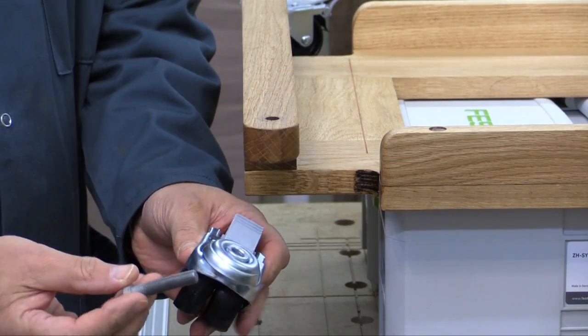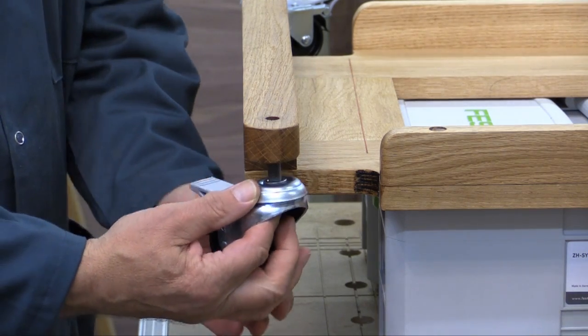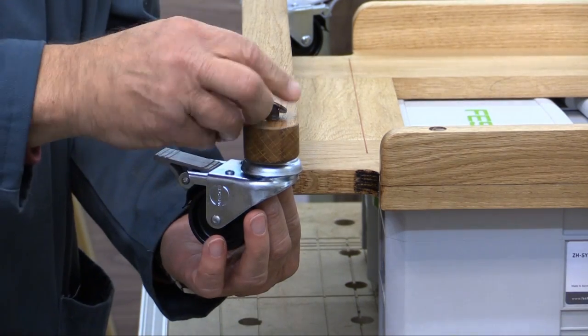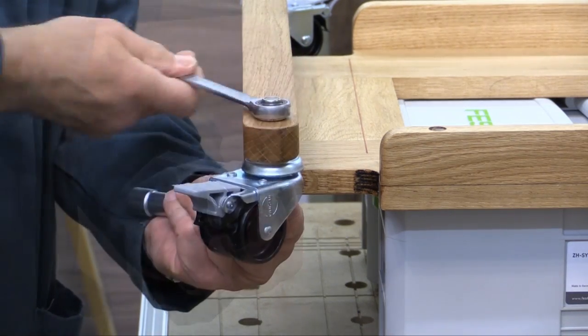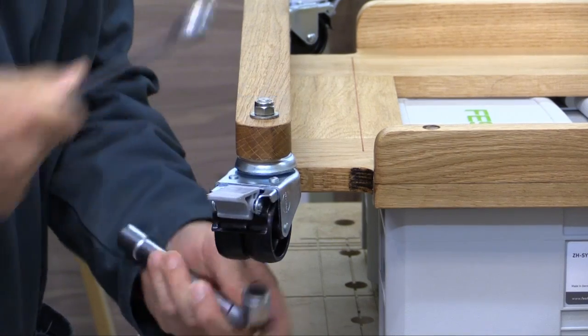For the casters, I'm using a 10mm bolt that goes up through the base of the caster and then up through into the wood. I then use a washer followed by a locking nut, and that's just tightened up with a pair of spanners — nice and tight, and that's it, job done.